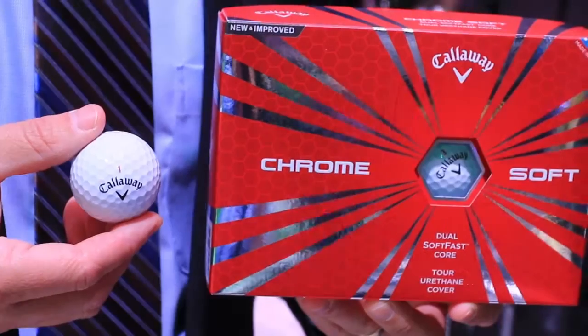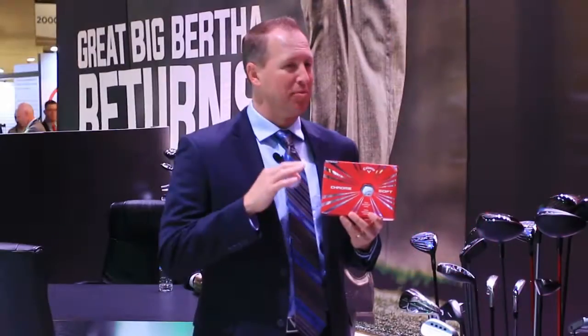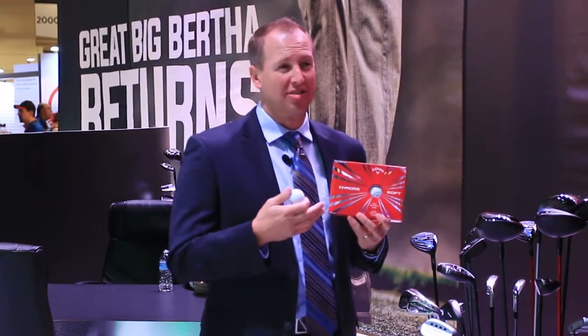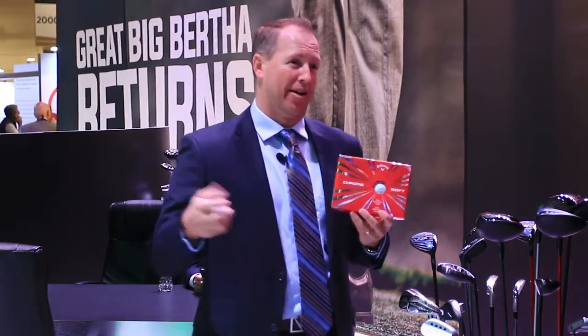ChromeSoft was really successful in 2015, and what we decided to do was put our highest core technology into the new model. So we went from a three-piece ball to a four-piece ball. It's the same soft fast core, but it's a dual soft fast core, and that gives us a little bit more design flexibility to really optimize the spin performance of the ball through the bag.